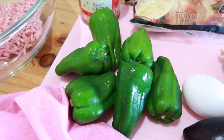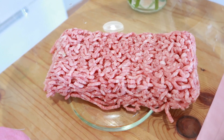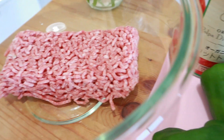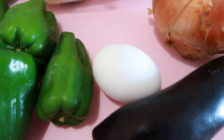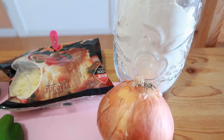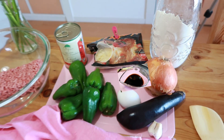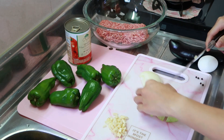We would need five to six green peppers — the bigger the better — 130 grams of ground meat, one can of cut tomatoes, one egg, one eggplant, garlic, onion, one tablespoon of flour, soy sauce, and lots of cheese.